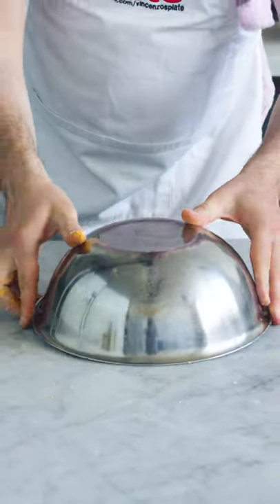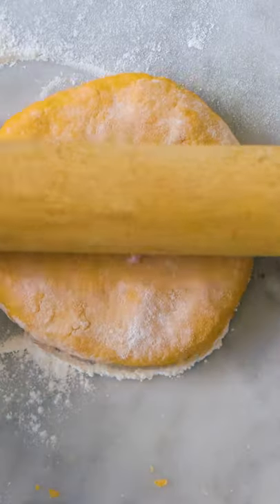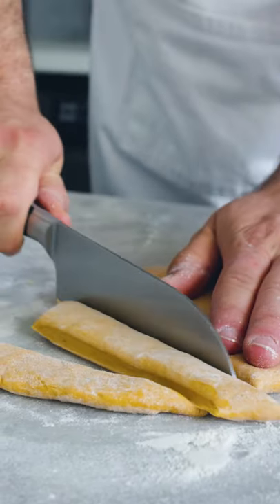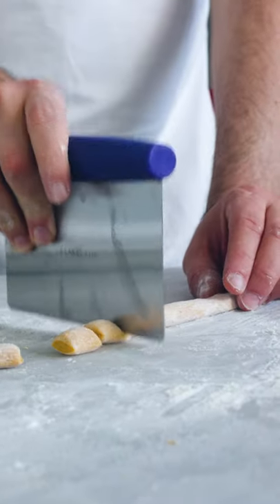We're going to rest the dough for 10 minutes, covered so it doesn't dry up. Then we use a rolling pin to stretch it. We just want to cut strips — we cut it just like this.